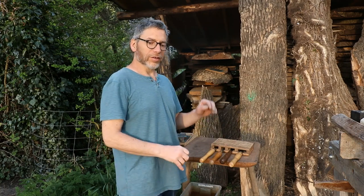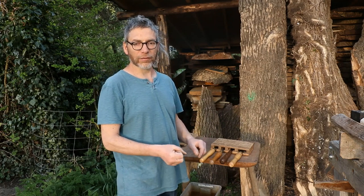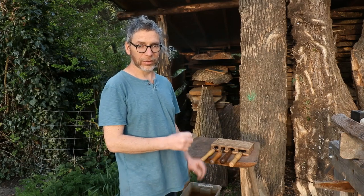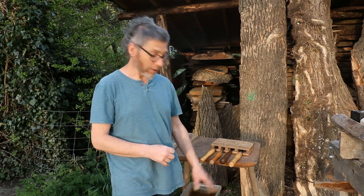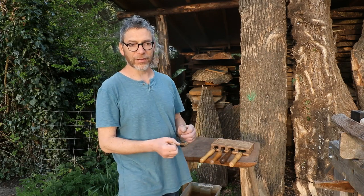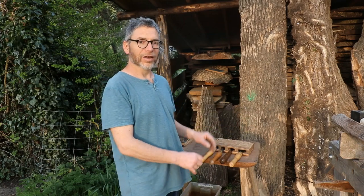Hi, Peter Wood here from Greenwood Days, back in the garden and another of my short films. In the previous films we've looked at how to split, cleave, axe, and draw knife the billet and we've put it onto the lathe. So now we need some tools to turn on the lathe - this is a quick film just to show you the four different chisels that you can use on the lathe.